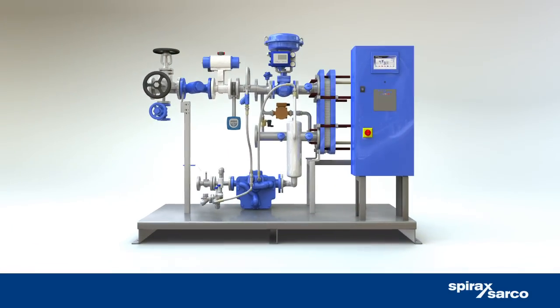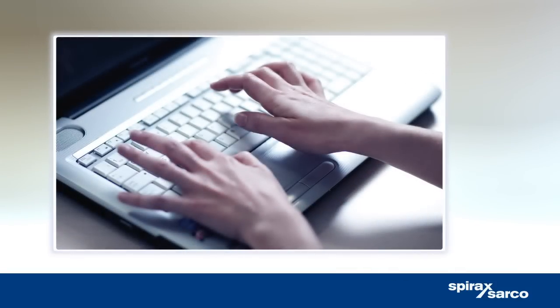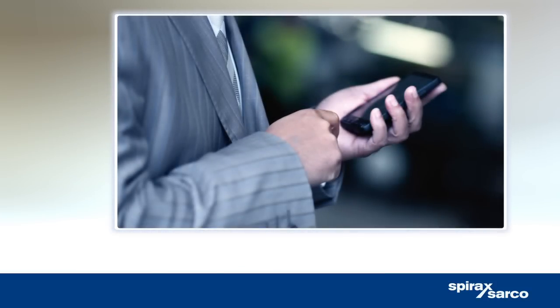Thanks to integrated web servers, critical information can be accessed virtually anywhere, whether via remote internet access, existing on-site communication systems, or mobile devices offering SMS text messaging, email and smartphone apps.